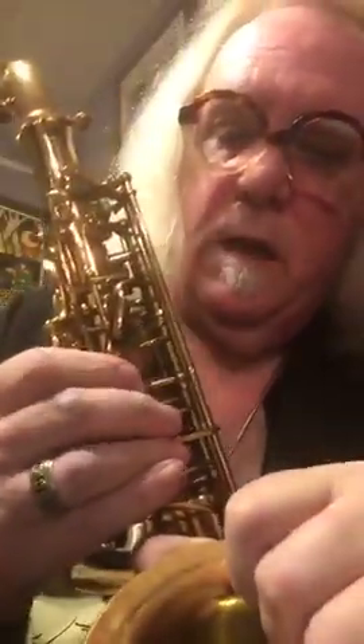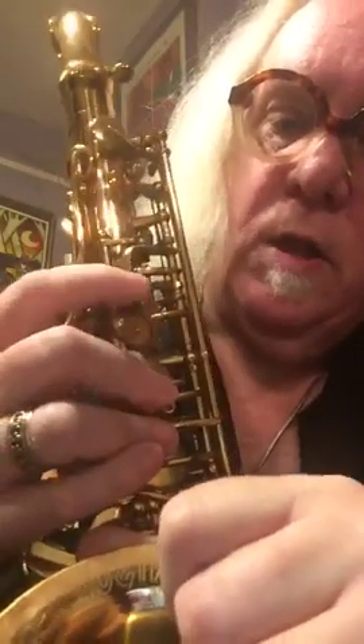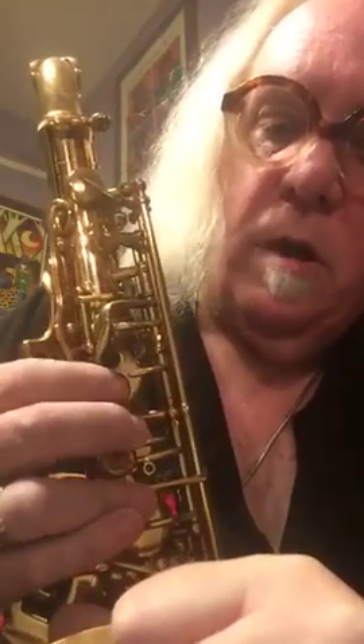While I've got this horn out, I want to show you something else that's just bad cool and that we ought to be putting on our saxophones today. You're in there playing along and suddenly you've got to reach for that high F — but I don't have to pick my finger up, because there's a roller on that front F key. Is that ever a good idea? We're going to bring that back, because that's a good idea.